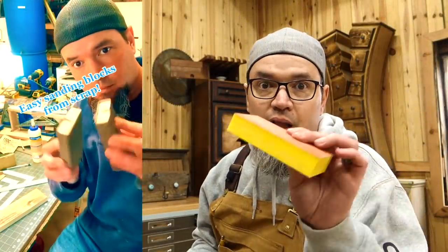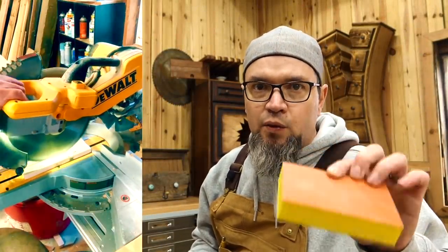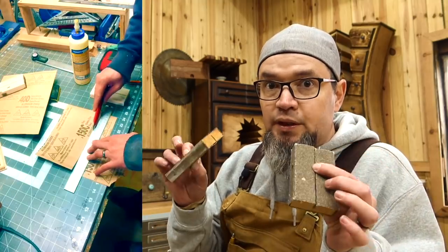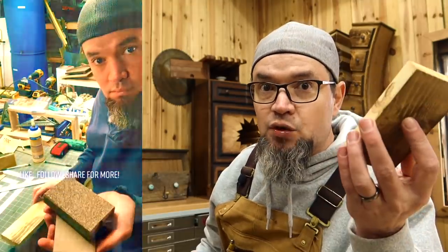This one is on sanding blocks. I love sanding blocks, but they're expensive and they wear out pretty quickly. Basically I'm just taking my saw and making a groove that will hold the sandpaper in place. It goes a lot further than other types of sandpaper, and you can make several different types of blocks — another cool project made out of scraps.